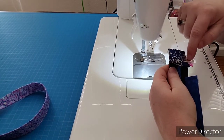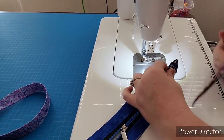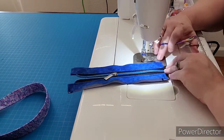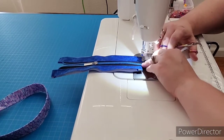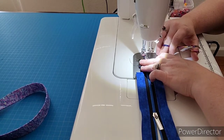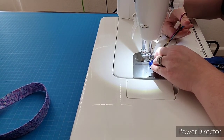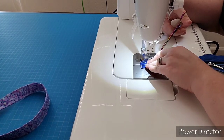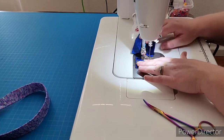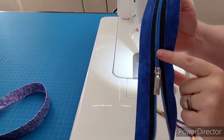Sew a square around the outside to hold that in place. I like to tuck in those raw edges a little bit — I usually use hemostats. You want to be careful tucking them in; you don't want to over-tuck and make your flat edge not flat anymore. Trim up these threads. That's our zipper — now we need to put it in.